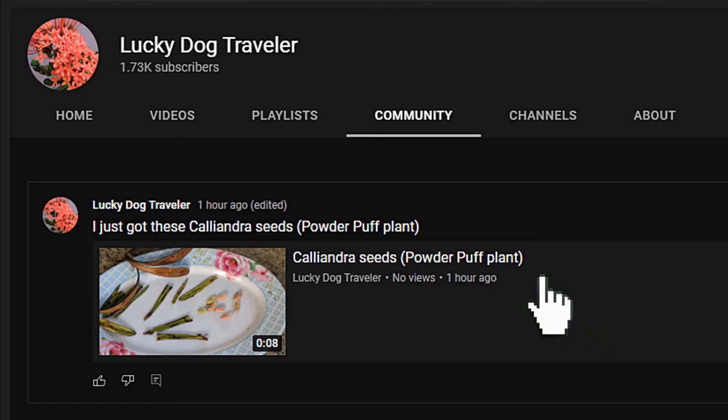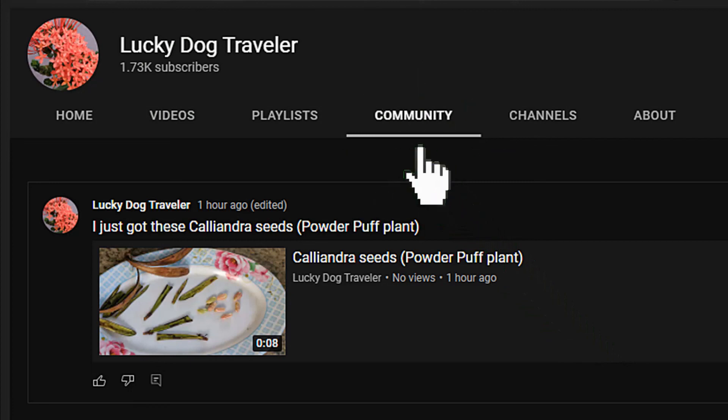Happy gardening! Click on the community tab for updates and previews of upcoming videos. Click on the playlist tab for videos grouped by subject.